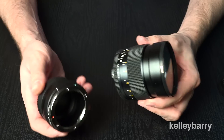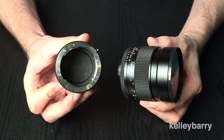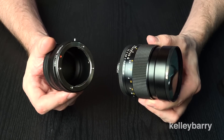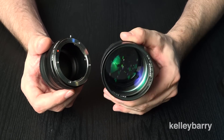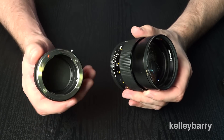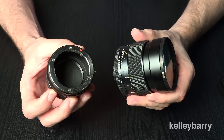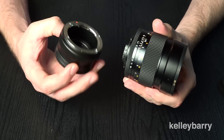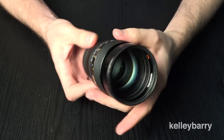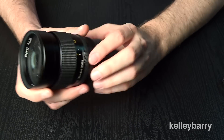I wanted to just show you what it looks like with the adapter. There are so many different adapters you can get — I've got this one by Fokka, which I believe is Neewer. It was like twelve dollars. I know you can get a really expensive one, and when you're paying a lot of money for a legacy lens like this you may want a nicer adapter, but I've had no problems with these Fokkas. Let me just attach it real quick — there we go.